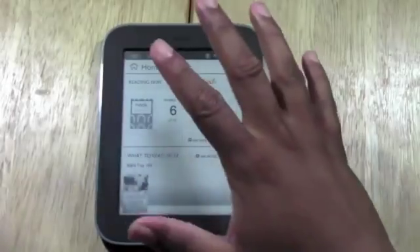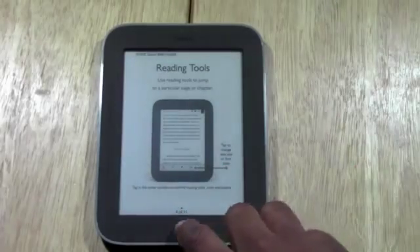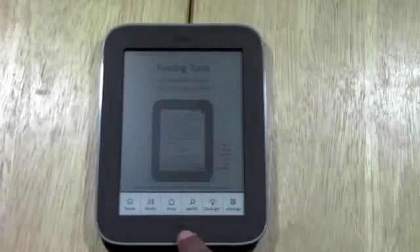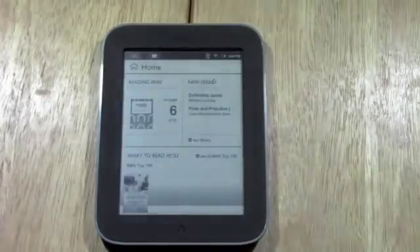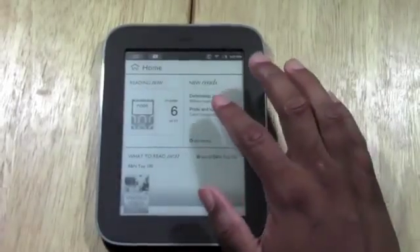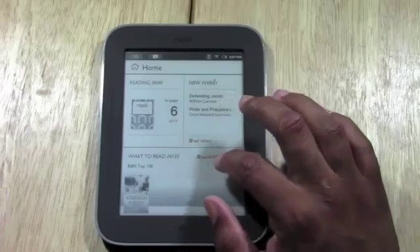I can just tap right here to jump right into whatever I was reading. I tap here and it'll be back at the same page and right at my spot. I can press the home button right here or the Nook button and go home. They'll have recommendations here and also the top 100 Barnes and Noble books as well.